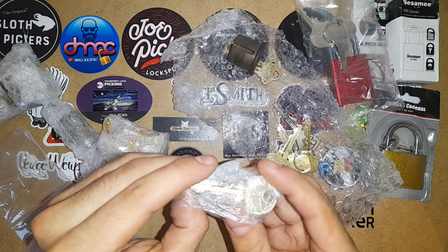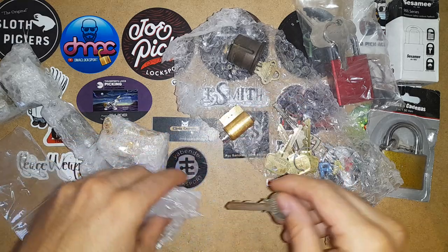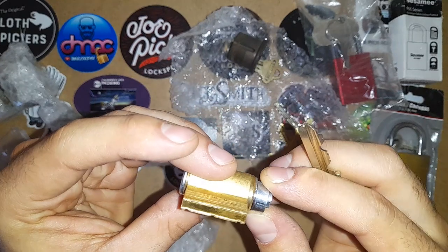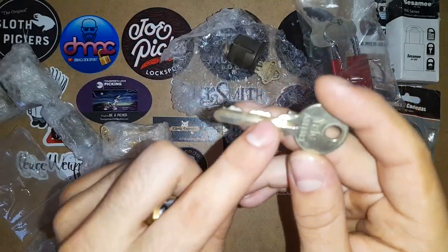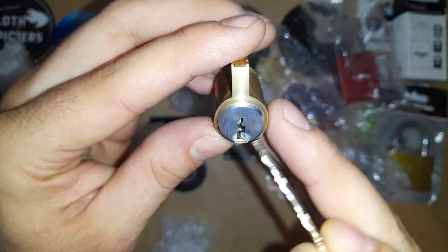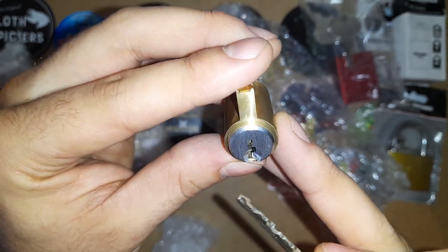Continuing, what do we have here? This is a Yale. I love Yales — thank you Pigsmith. This could be one of my new favorite locks because I really enjoy picking Yales and this one has very nice bitting. I'm not sure if this is the Y1 keyway — it looks like it's a little longer here. Interesting. Works like butter.